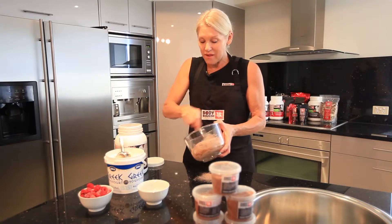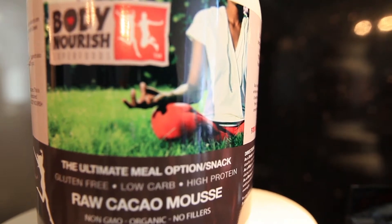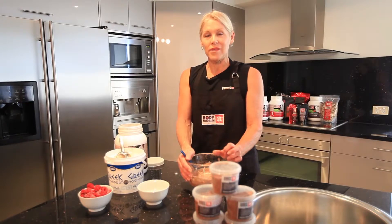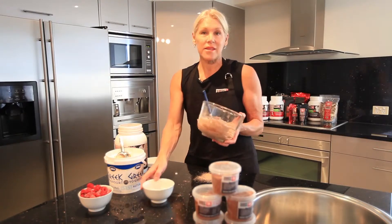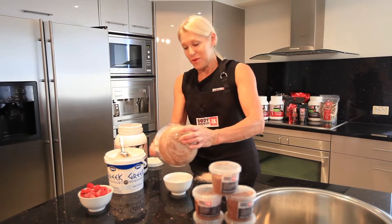In Body Nourish there is whey protein concentrate from New Zealand — it's un-denatured. The chocolate flavour is raw cacao, which is raw and high in antioxidants, sweetened with xylitol, and I've added psyllium powder for added fibre.